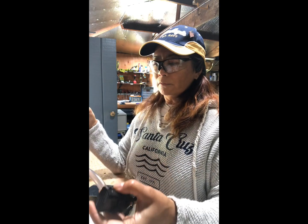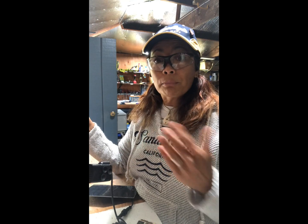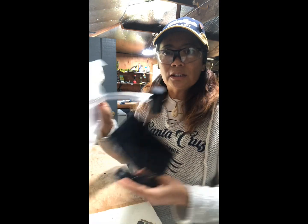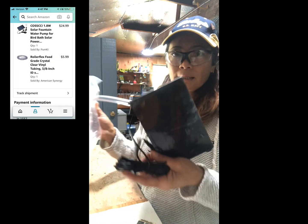I have a concrete birdbath that I have to prepare that came with the house. These are things I've already had on my property, and the only purchases I made were these two things: tubing and a solar panel.